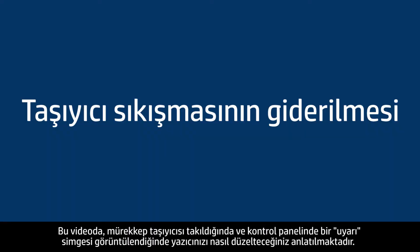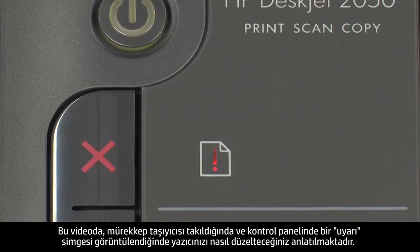This video explains how to fix your printer when the ink carriage stalls and an attention icon displays on the control panel.